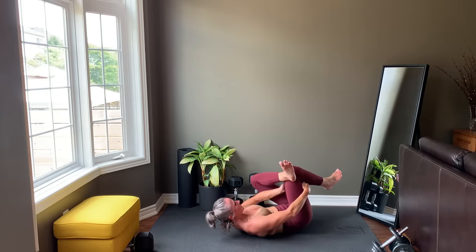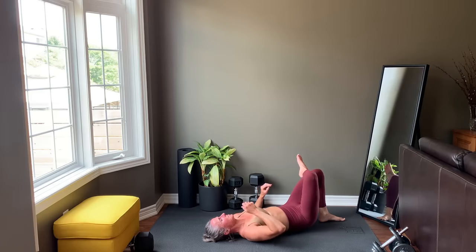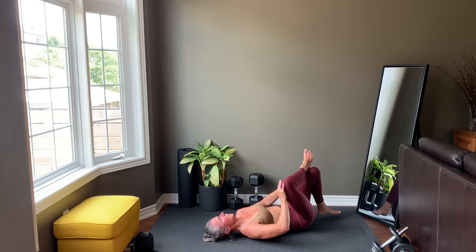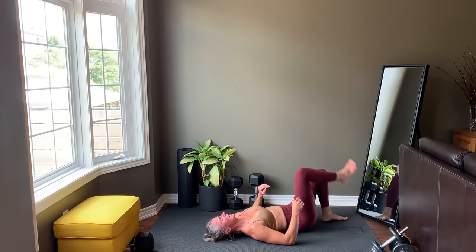Still on your back, cross one foot over the opposite knee. Clasp the hands behind the thigh and pull in. I like to push the opposite knee gently out to deepen the stretch. Release, switch sides. Release other side. Release and last side.